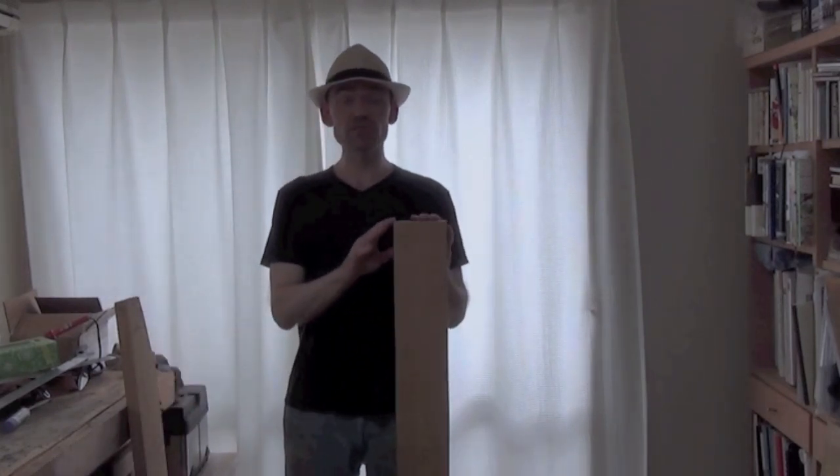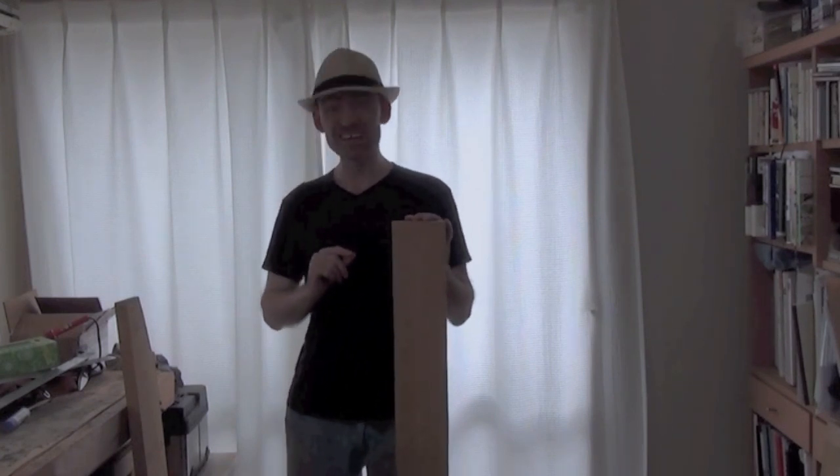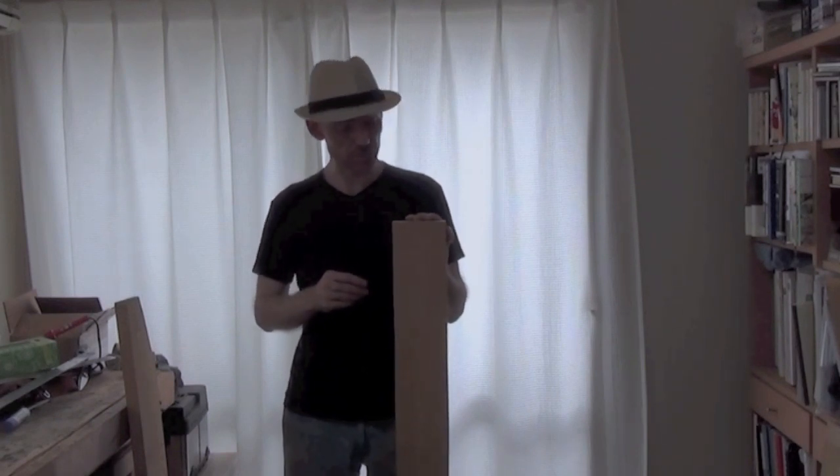With the neck, because it's a five-string, it'll have carbon fiber reinforcement and a two-way truss rod, so it should be nice and strong as well as fairly light, I hope.